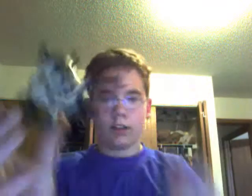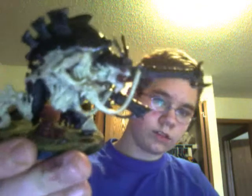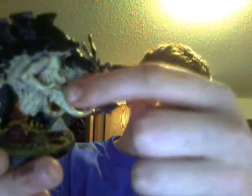I put the two weapons on one side, and then I put the tubes on the other. There's one, two, and then there's the other.